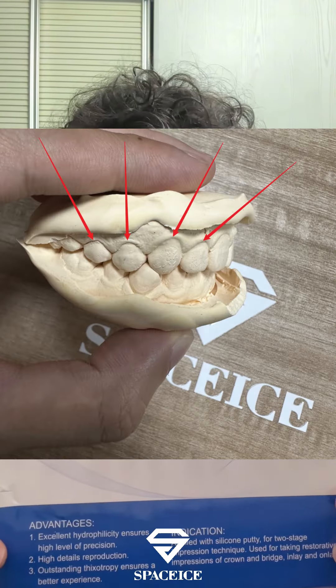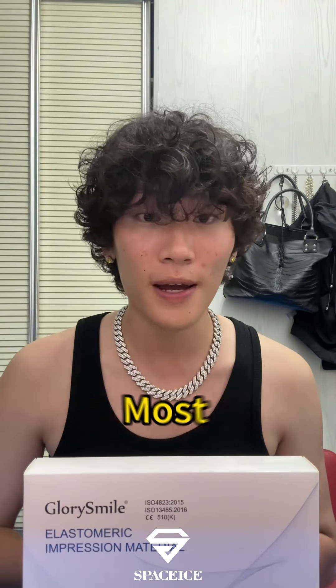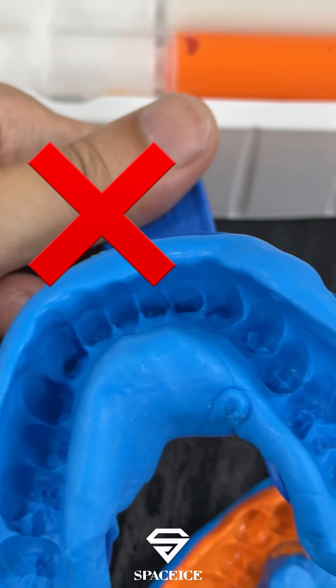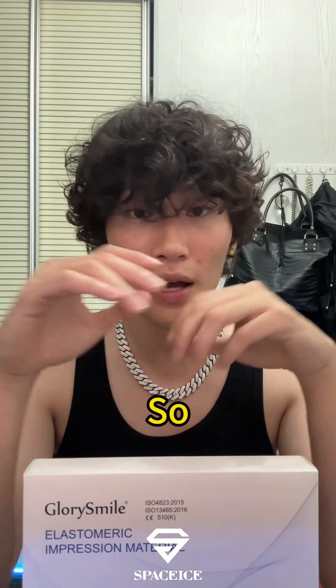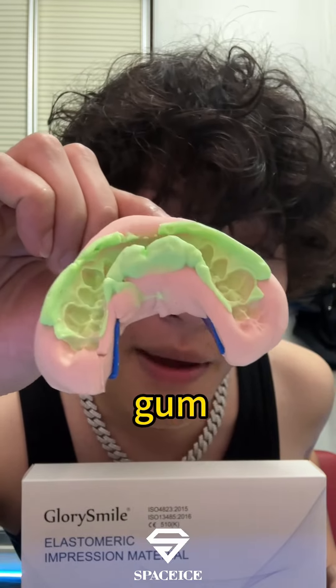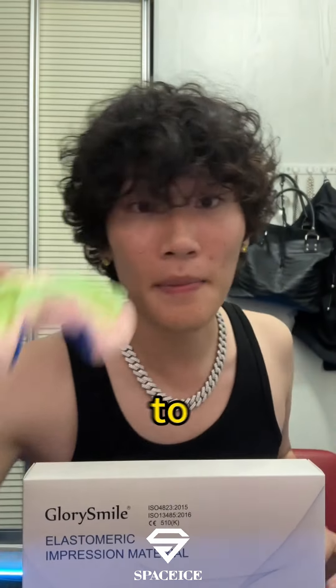That's definitely the key to make suitable grooves. Most of the regular T-Mode, they don't show the gum area perfectly, so that makes the outcome of grooves can't be that perfect. So today, I'm gonna bring you guys the best way to show the gum area perfectly. That's the key to make the perfect grooves.